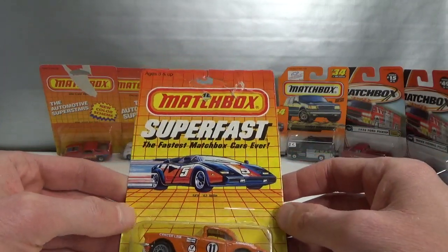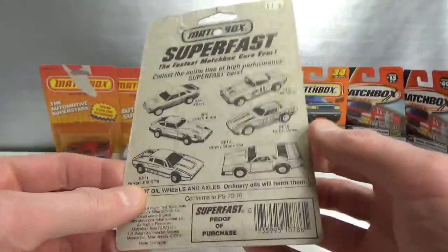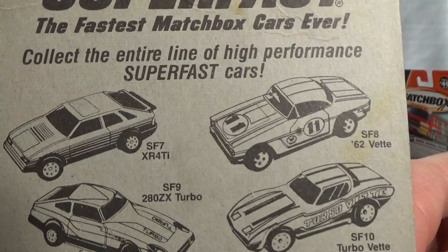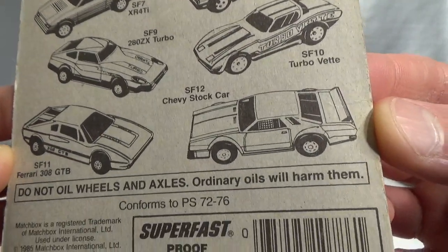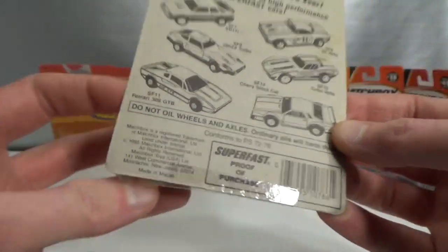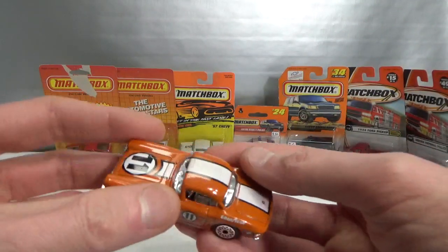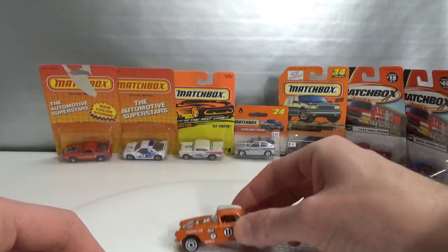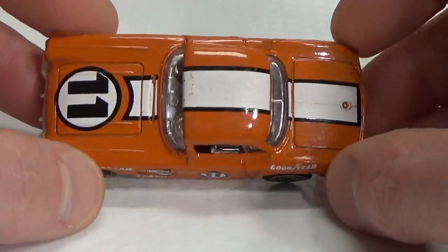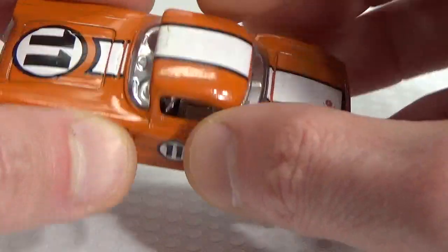First up we have this Superfast — the Superfast 8 62 VAT. According to the information I found online, this was an Australian exclusive. Here we get a view at some other Superfast models. This has a 1985 copyright. It's got some cracking in the paint. Let's take a closer look at it. The top here — I don't know if it's metal or plastic — it seems to be metal.